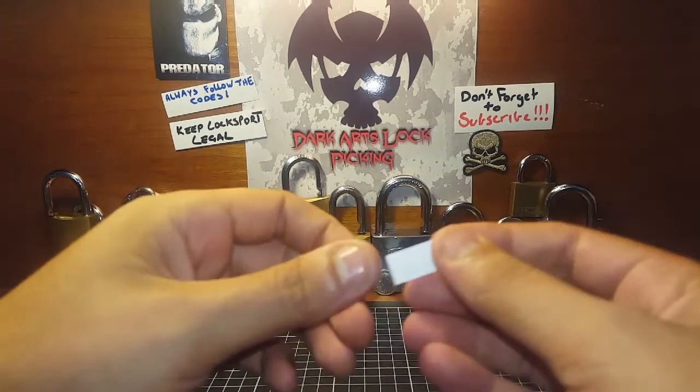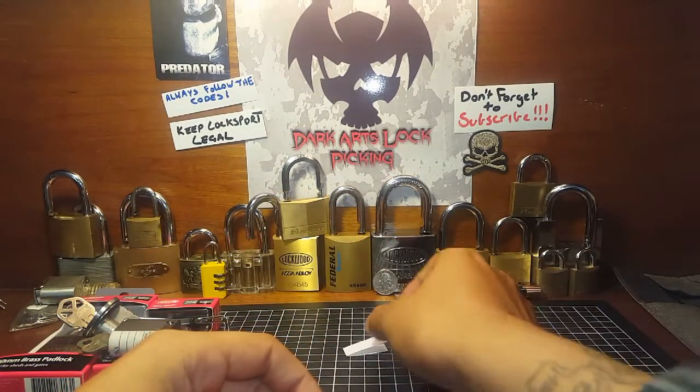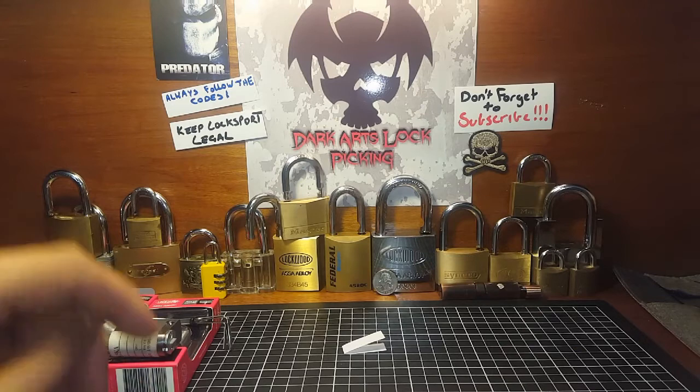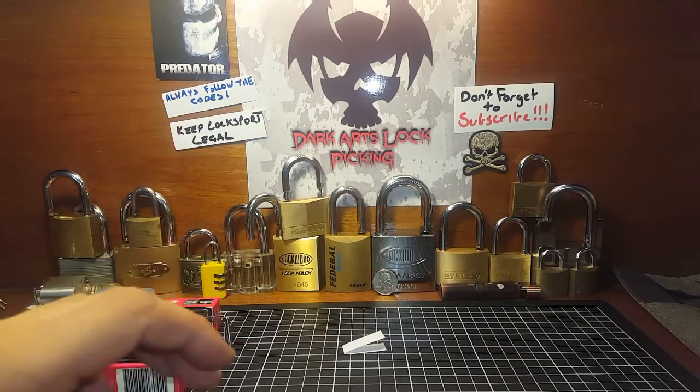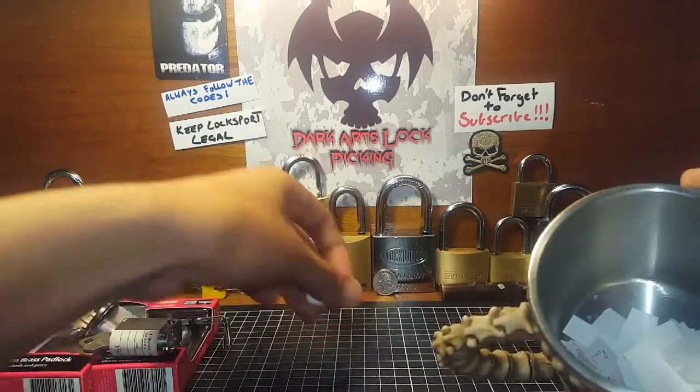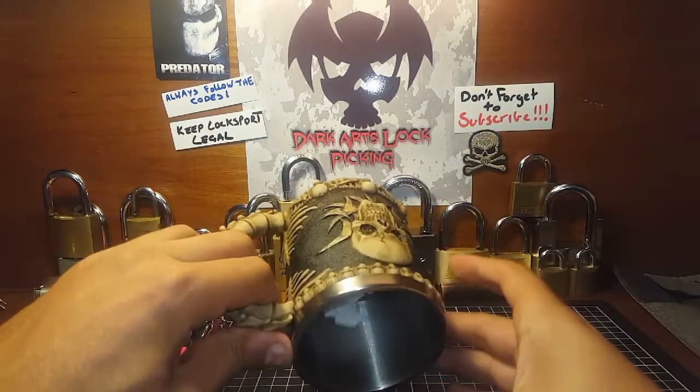If you can send us an email at darkartslockpicking@gmail.com with your postal address and everything, I'll get this out to you. Thank you to everyone else that entered — as you can see I've got all the names in here.